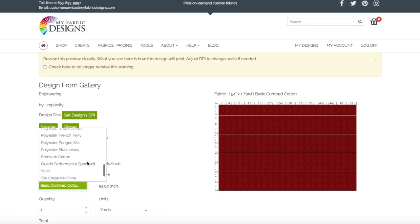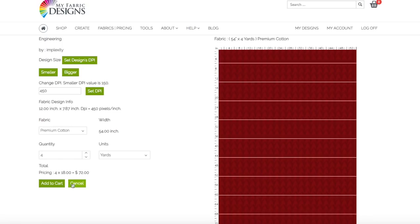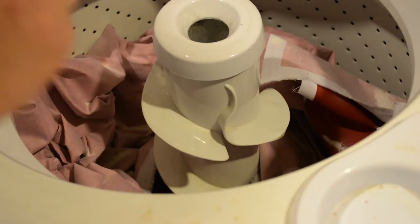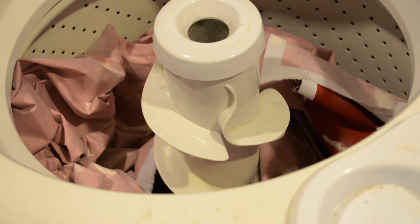I ordered a quantity of four yards and added it to my shopping cart. It takes about 10 to 15 business days to arrive. Once your fabric arrives, go ahead and throw it into the washing machine on a cold water setting. This will shrink the material as much as it's going to shrink, and cold water will preserve the color.